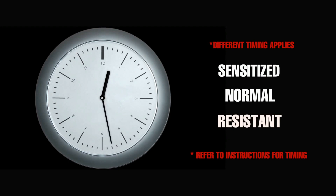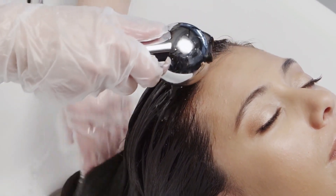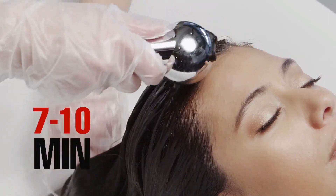Conduct a knot test using the knot method after 10 minutes, and continue every five minutes after. Once processing is complete, rinse thoroughly with warm water for at least seven to ten minutes.